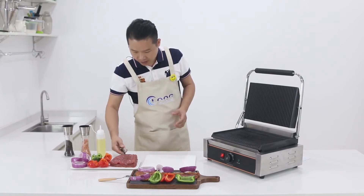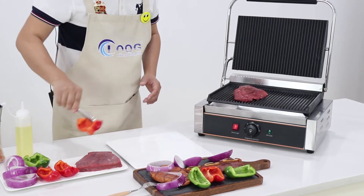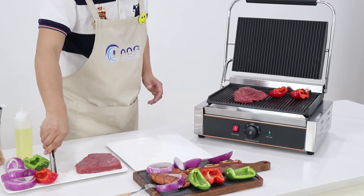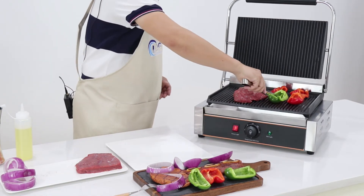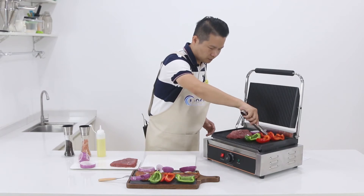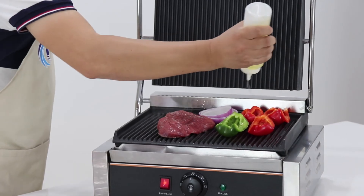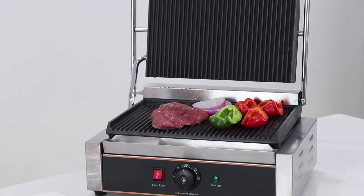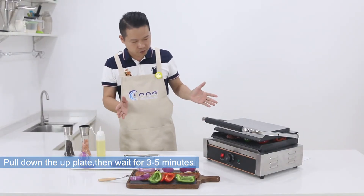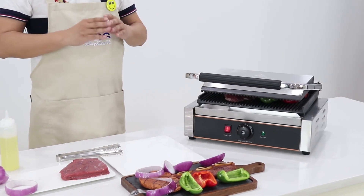Now I'll show you how to grill the steak. Put some sweet pepper on it, and some blue cheese or pepper. Then we're going to add some apple and green pepper as well. If you like, you could put a little bit of oil. Now I'm finished adding the toppings — close it up and let it cook.